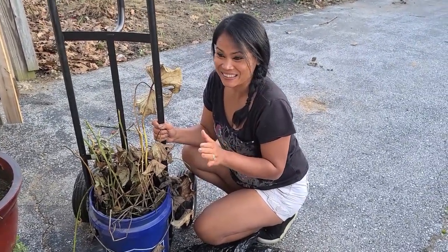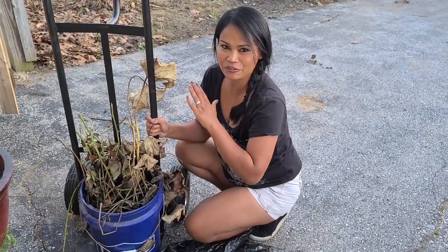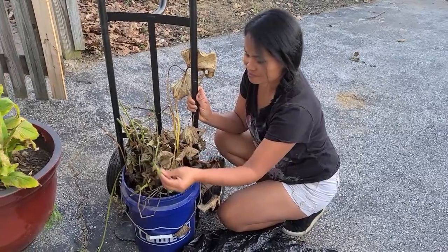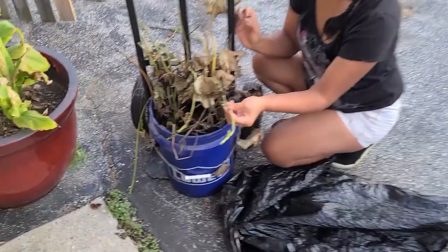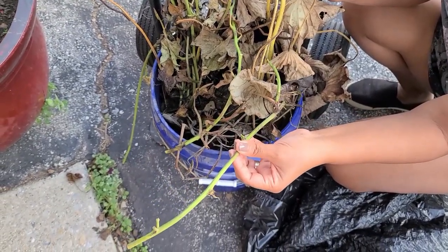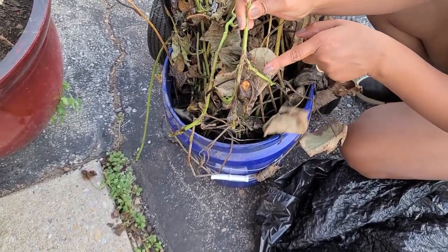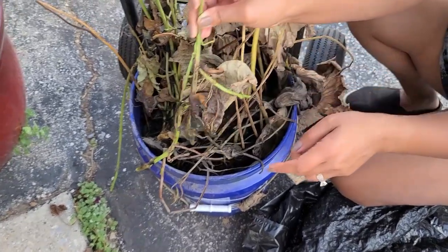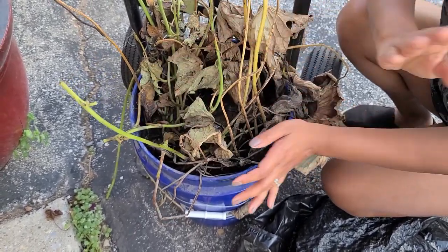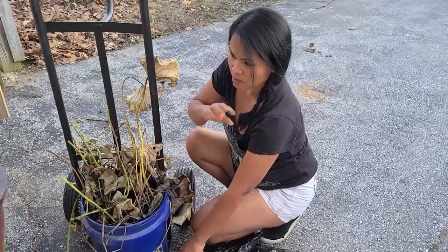I can't take it anymore. So I moved it out, dumped all the water, and removed my goldfish. The water actually got clear. I even tried putting in the stem cuttings from the sweet potatoes I harvested with my family last week — and honestly, it rooted. But even with more plants in there, it still smells bad — to the point where I just can't take it.